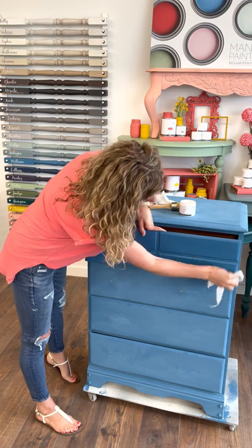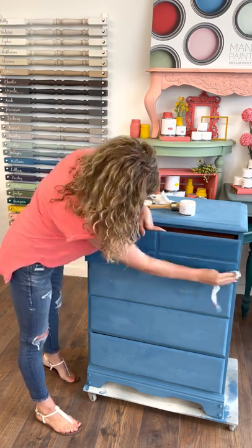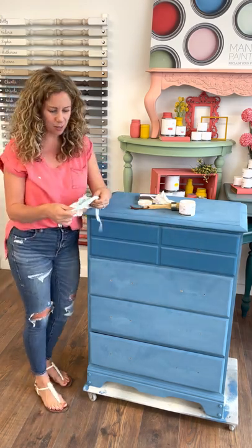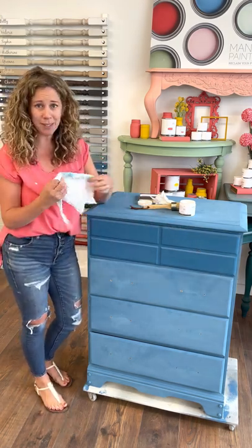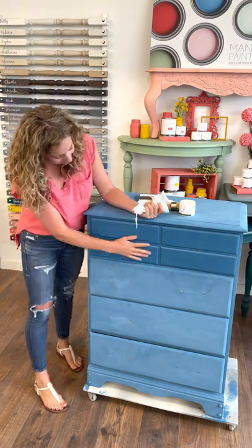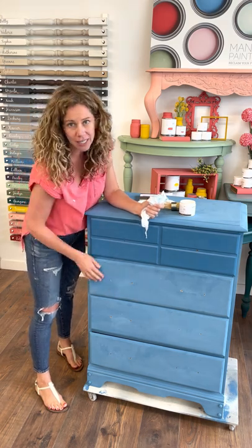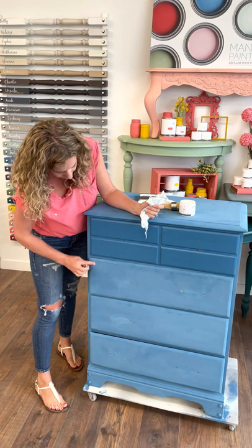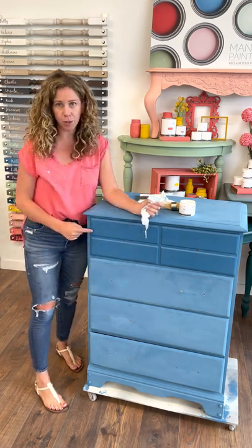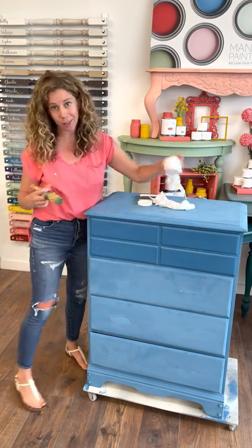I'm going to give this a quick little buff. That's it — the top drawer is done. It's so easy to use. It smells really delicious, actually. But look at the vibrancy of the color on this drawer versus these drawers. So don't be afraid when you're sanding your pieces if they start to look dull or a little chalky — it's going to come right back as soon as you put that finish on. So I'm going to continue doing these drawers — you can see just how quickly that gets done.